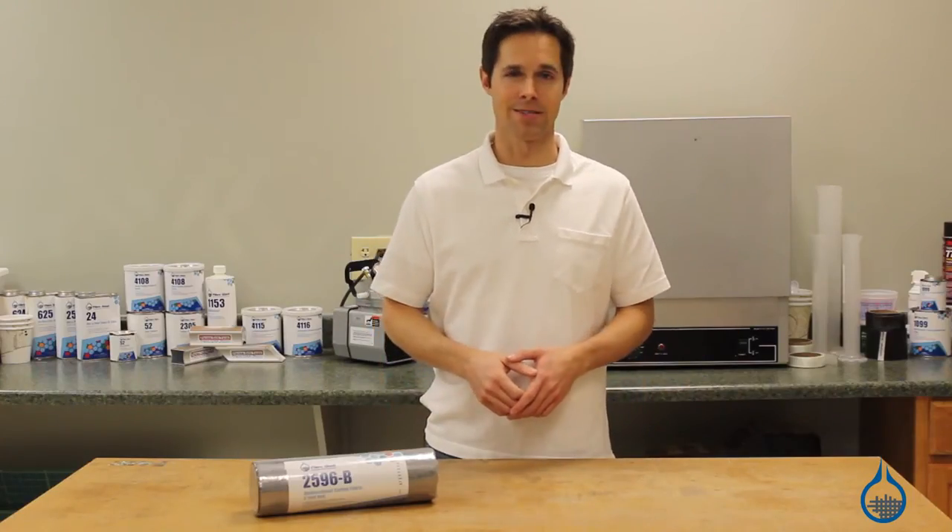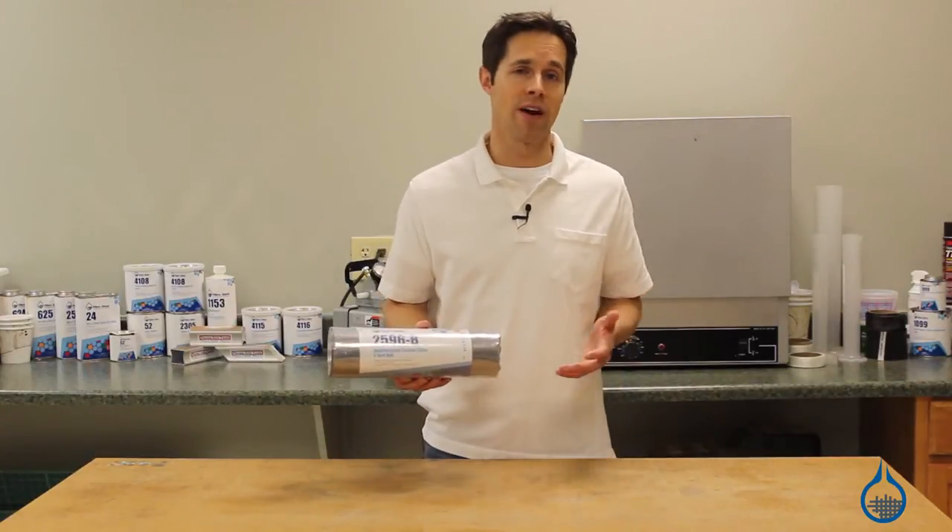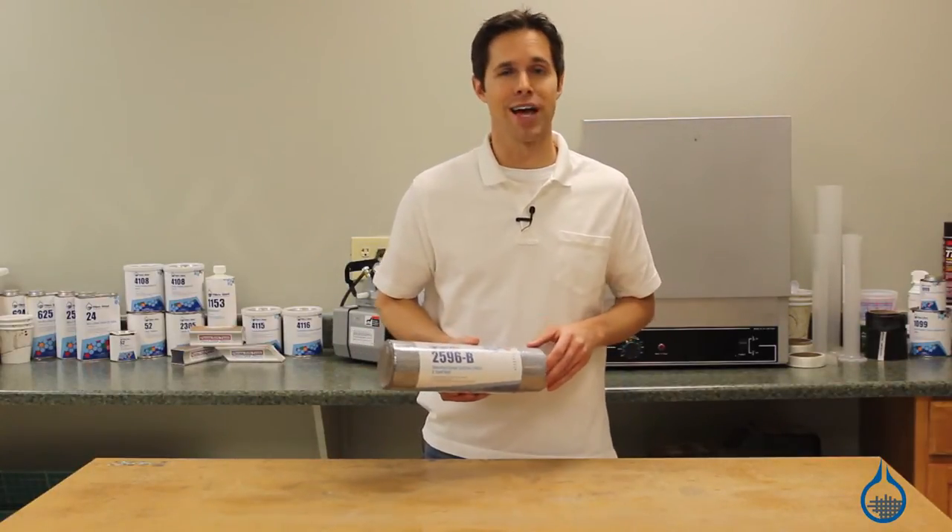Hi, I'm Steve from Fiberglast. Today I'm going to show you our 4.3 ounce unidirectional carbon fiber fabric, available at Fiberglast.com.